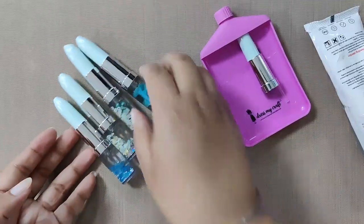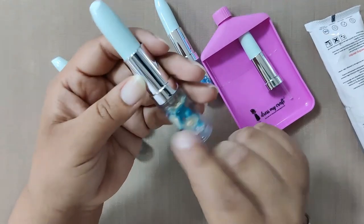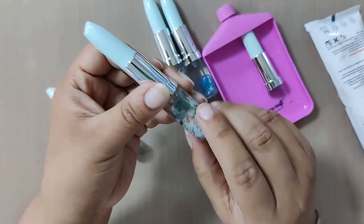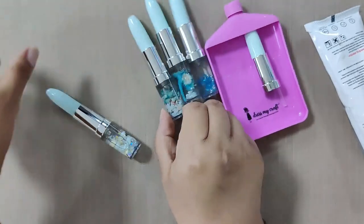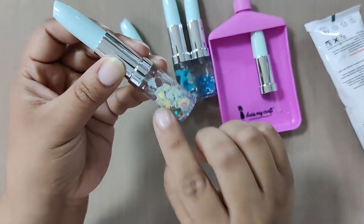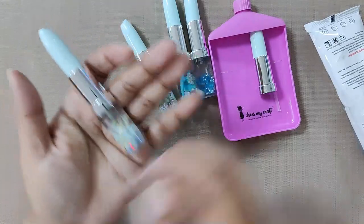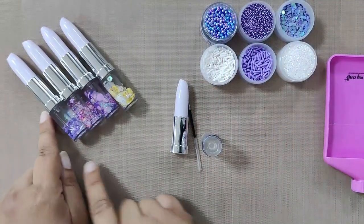Here are some more examples of how you can create different combinations with different elements in this particular color. Enjoy these and pick your favorites — you can use these references to recreate your own DIY lipstick pens. Moving forward to the next lipstick pen.